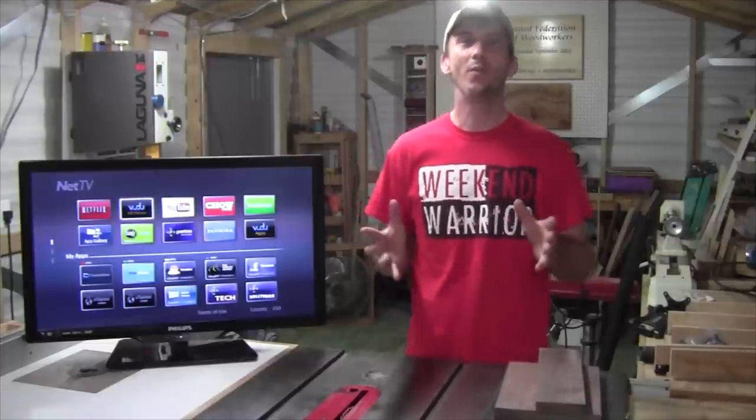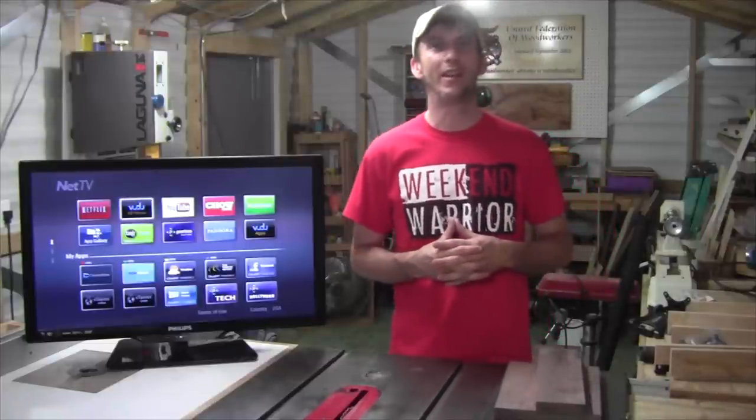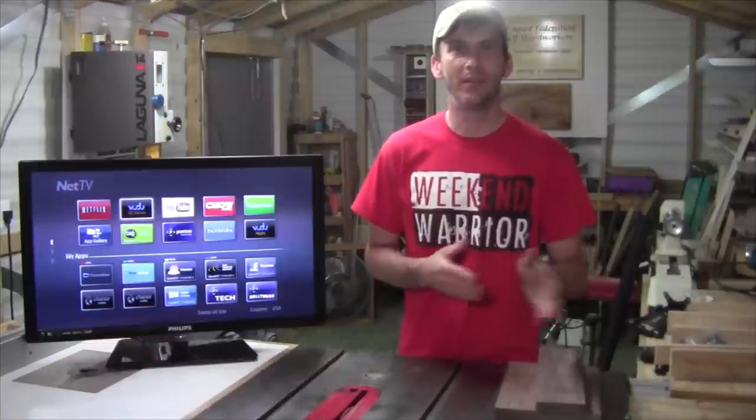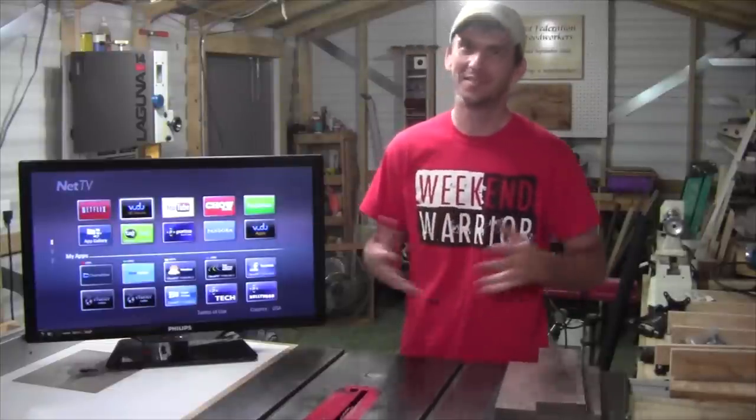Hey guys, welcome back to the shop. It's been a while since I've gotten to get a project video out and I've got a lot of catching up to do. This week we're going to get started by building a swivel wall mount for the new TV that I bought for the shop. Let's get started.